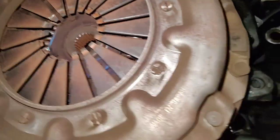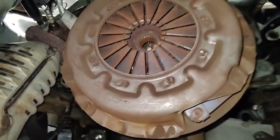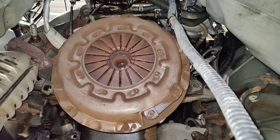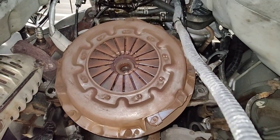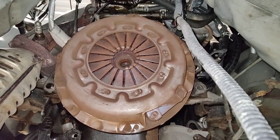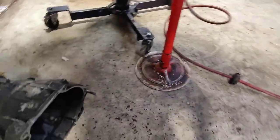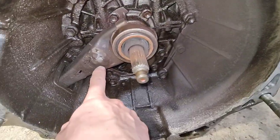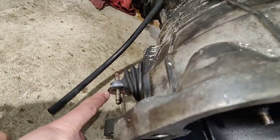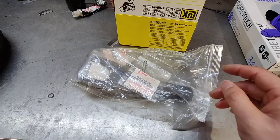All that oil might not be a rear main seal — it might just be oil leaking from the top and running down into there, making it look like a rear main seal. I'm gonna take the clutch and pressure plate out. I think somebody had to replace this clutch at some point because somebody had to weld on that clutch fork. I need a new one because it punched a hole right through that side.